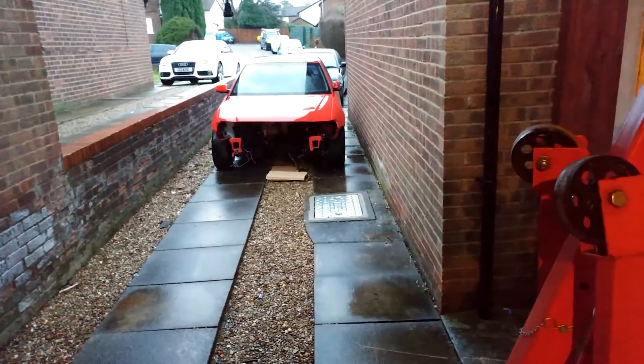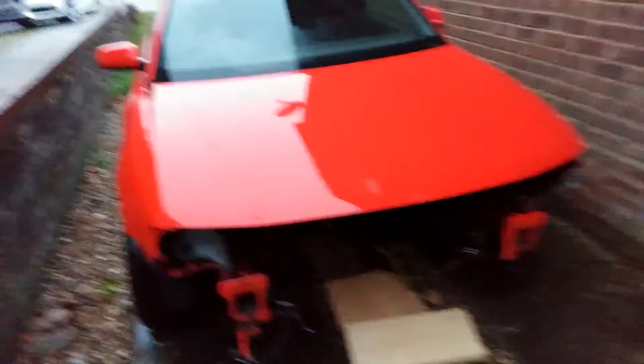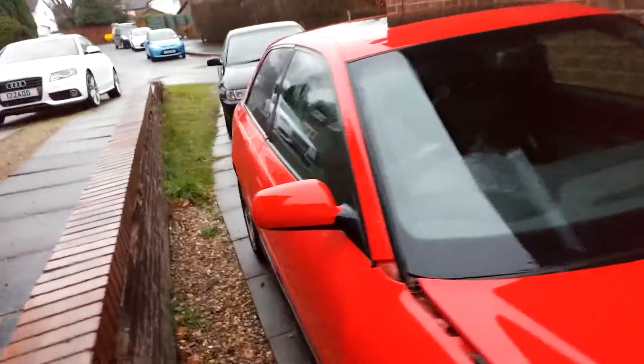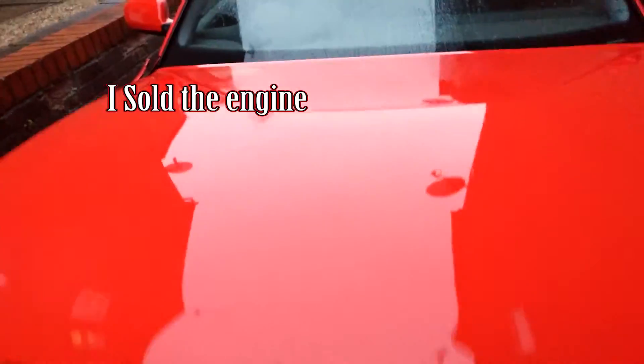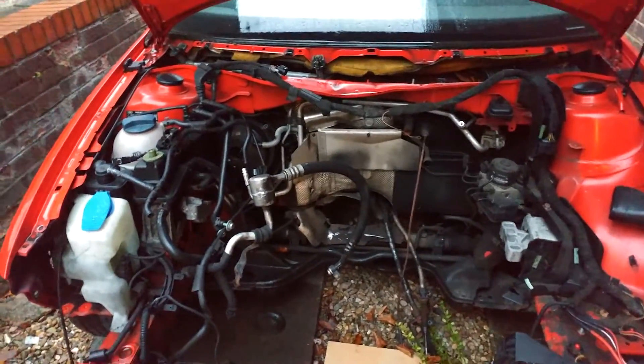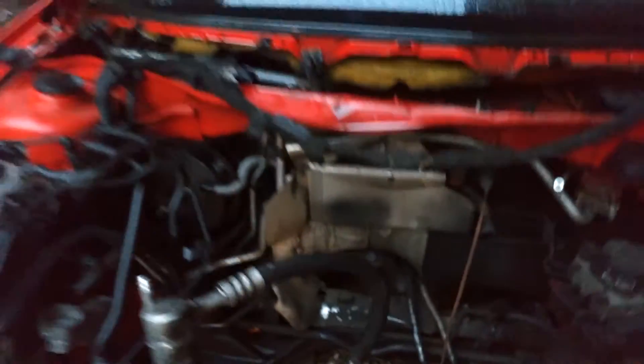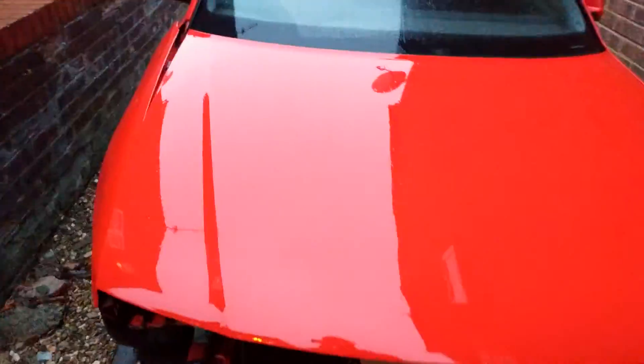All these various bits are from both Audi A3s I've got, which leads to the second channel announcement: I got another Audi A3 around October last year — it was too good a deal to miss. It's a 1.8 turbo, but the engine's gone from it. The main reason I got it was to replace every single bushing in the black TDI. I'm going to take the subframe out of this one, refurbish every bushing, and do a straight swap of all the suspension into the other car.